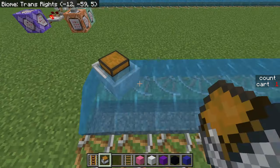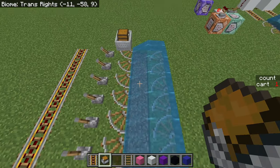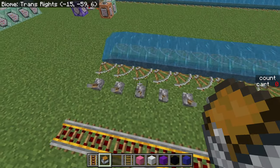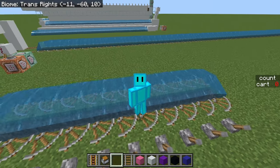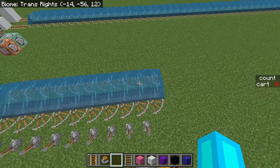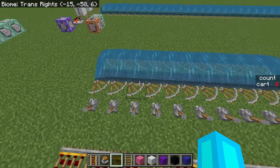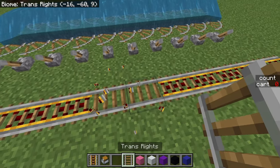One obvious use case for this would be getting around, and the fact that you can have two of them right next to each other using the same water sources is extra convenient — you can have one go one way, the other goes the other way. Of course, this has one obvious downside: it doesn't work in the nether because it uses water. But if you want a fast way to get around just within the overworld, it goes twice as fast as golden rails, and going both ways requires less iron than using full golden rails requires gold.